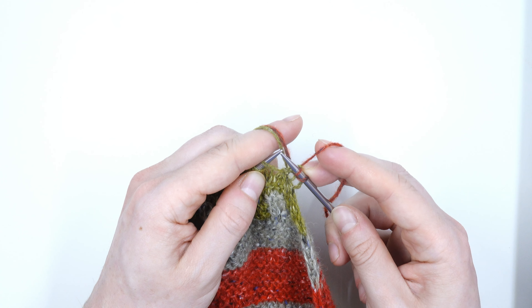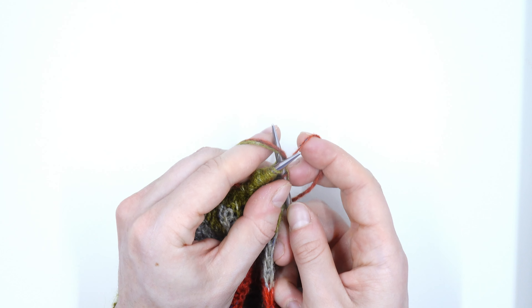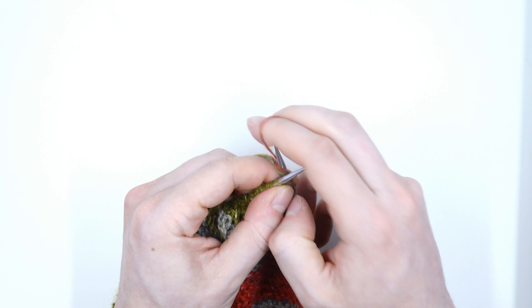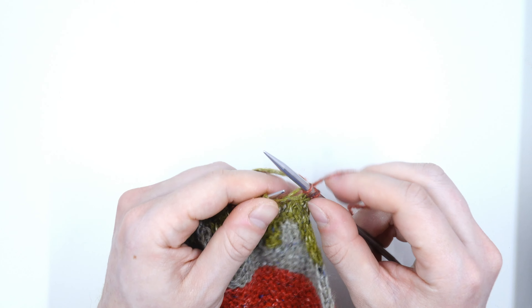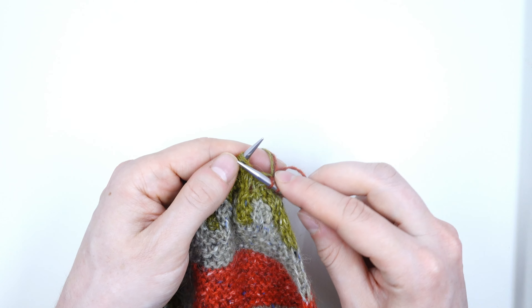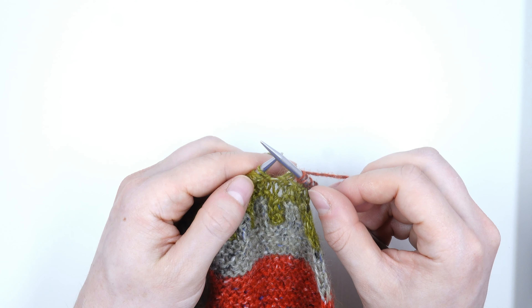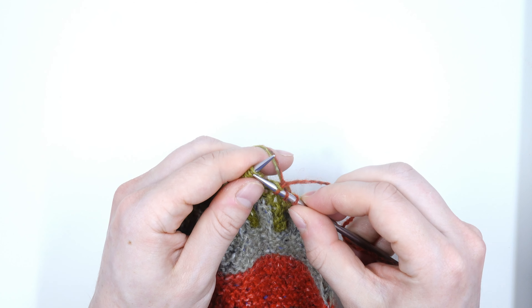I'm going to put my tails up into the back of my work. When I insert the tip of the needle I'm going to go under those two tails and then wrap my stitch and pull it through — so those tails have gone over that stitch. Now I'm going to take those tails and put them down and out of the way and knit one as I normally would. Next stitch I put them up, insert my needle to knit the stitch under those two tails, pull my stitch through, then put them down and out of the way again and continue on with my row.